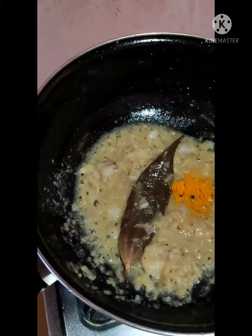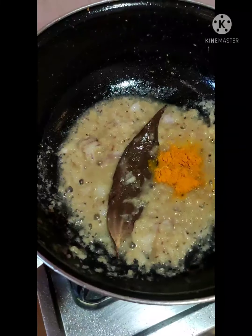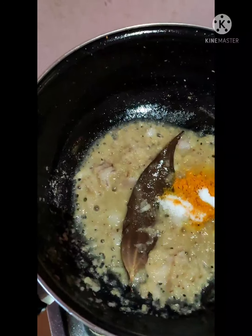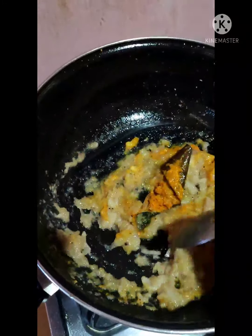We will make a little bit of salt and put it in the pot. After the sweet meal, we will put this in a bowl. We'll make a little bit of salt.